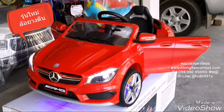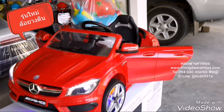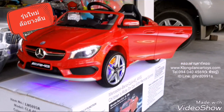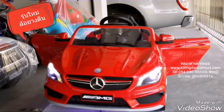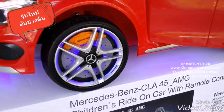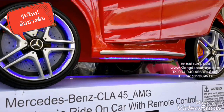สวัสดีครับ เว็บไซต์ klongdancartoys.com ครับผม วันนี้เราจะรีวิวรถเด็ก CLA45 AMG ตัวใหม่ล่าสุด ที่แปลงโฉมใหม่ หน้าตาสวยงามมากขึ้น ตัวนี้มี 2 มอเตอร์ แบตเตอรี่ 12V7A มีไฟรอบคัน มีโชค เปิดปิดประตูได้ สวยงามมากครับ